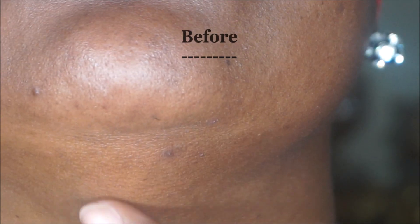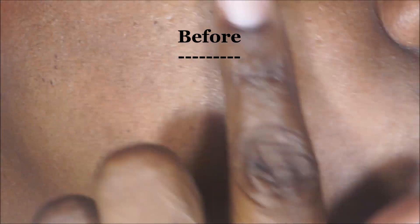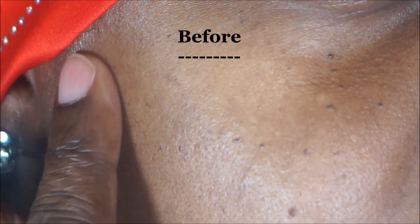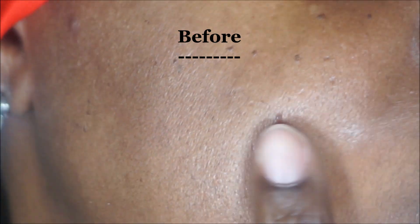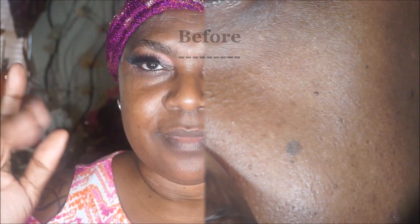That is very impressive — that is the before. You see how the skin was dry and flaky before? Look at that — the thing really worked. Now this is day two.